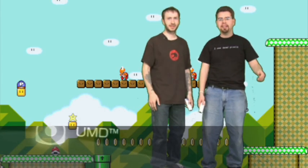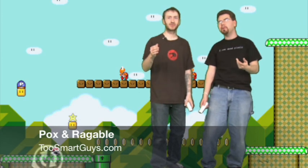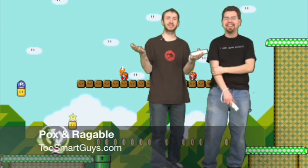Hi, I'm Pox. And I'm Raggable, little twin. This is PSP Hacking 101 episode 29 for 2009. Yes, it's our yearly episode.